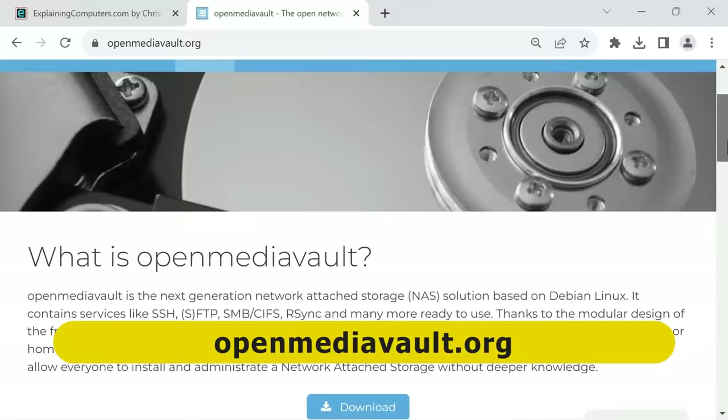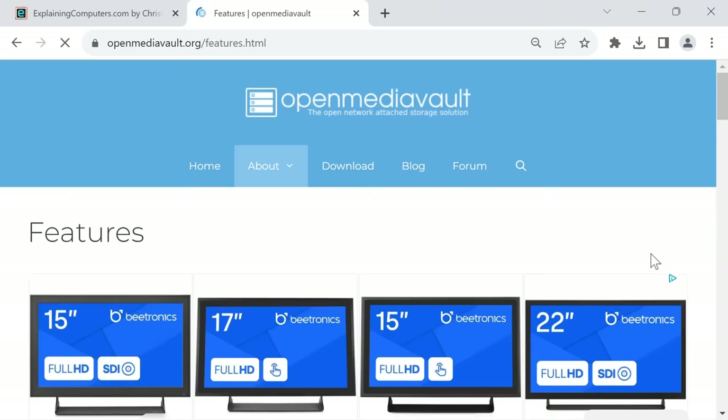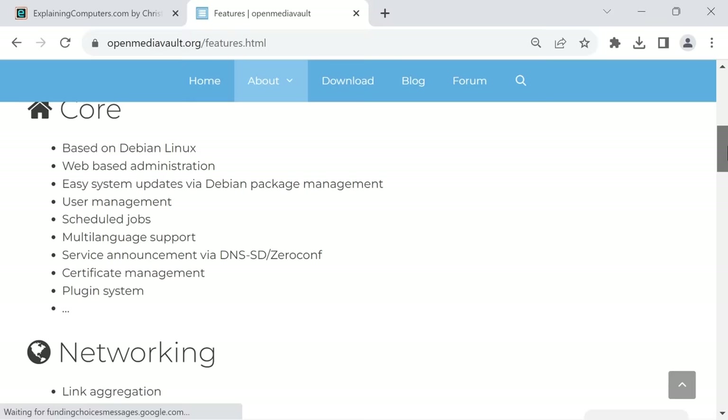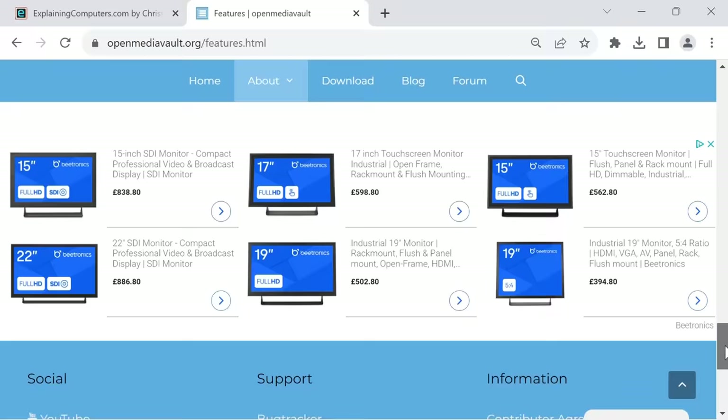Here we are on the Open Media Vault website, where it explains it is a next generation network attached storage solution based on Debian Linux. Scrolling down we can see the features — things are pretty comprehensive: core functionality, networking functionality, volume management, monitoring, and more. We can even extend Open Media Vault using plugins.